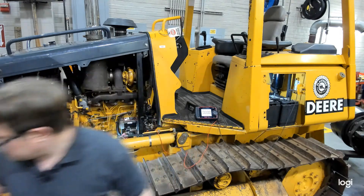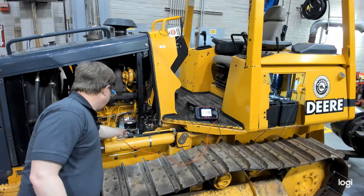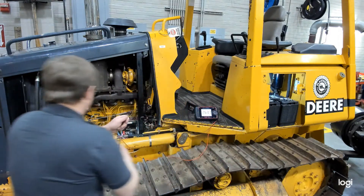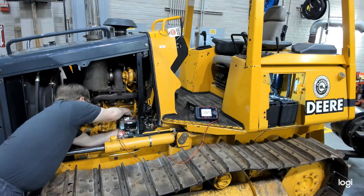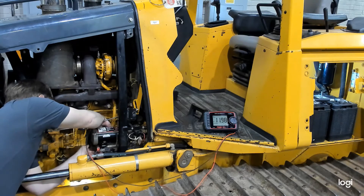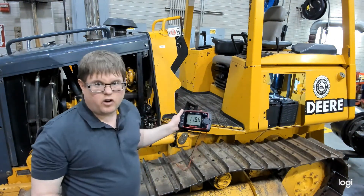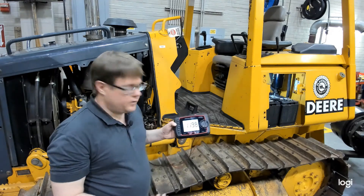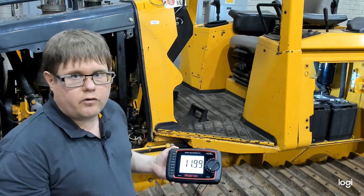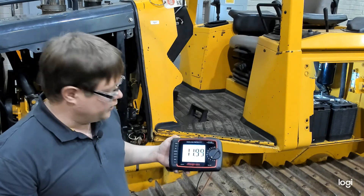The starter on this machine is a little different. We're attaching one lead where the positive cable terminal connects, and the other to the other side of the solenoid where the wire leads to the motor itself. You'll notice we currently read close to 12 volts — that's because before cranking, the positive cable is positive but the motor side has a path to ground, reading battery voltage. That reading will drop significantly during cranking.